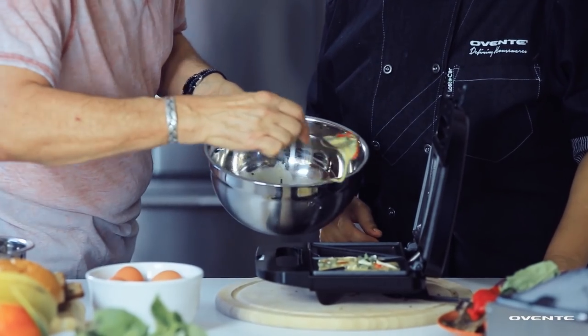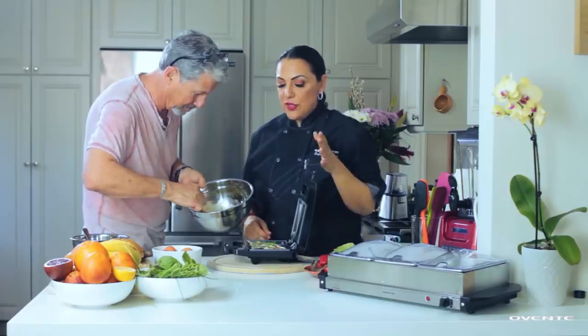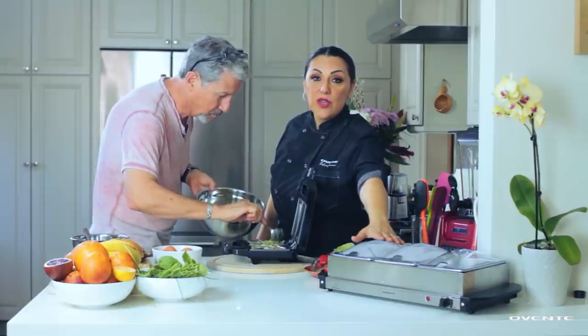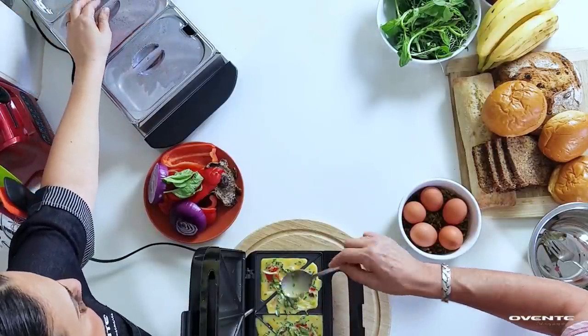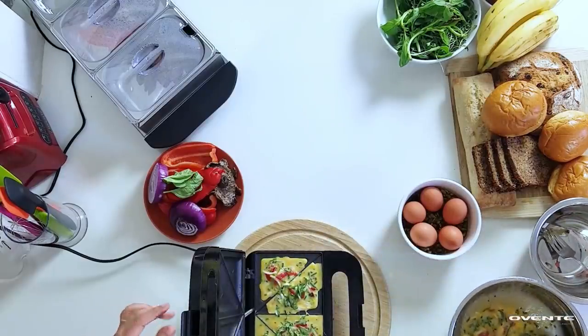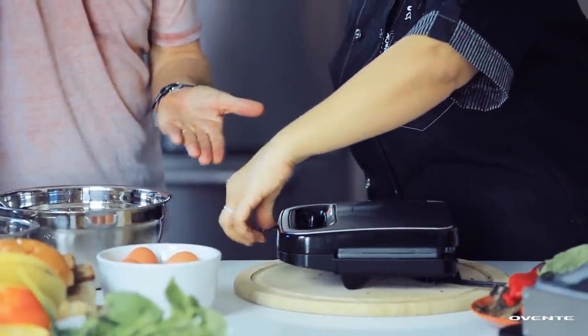We're putting the egg mixture in — I think that's enough for one. We've got some vegan cheese in there too. This is going to be a whole new thing! How cute will these be when you're serving brunch — in the Ovente warmer you've got your sausage, your onions and peppers, and then these little mini omelets. Not messy at all, pretty neat. We'll close the lid — should just be a couple of minutes.